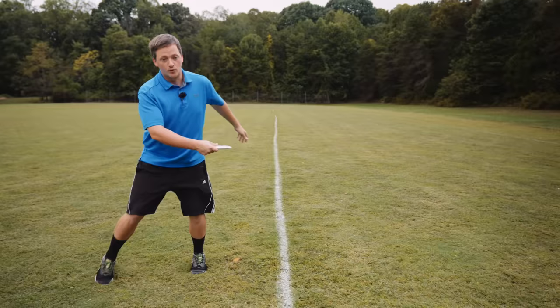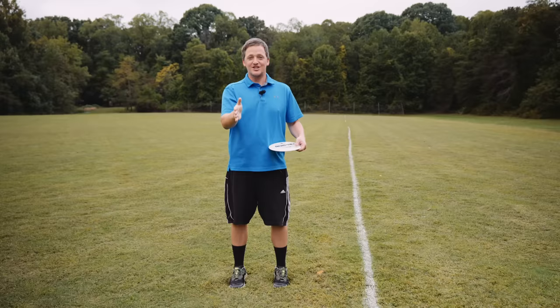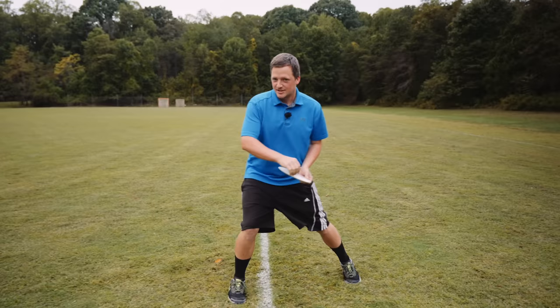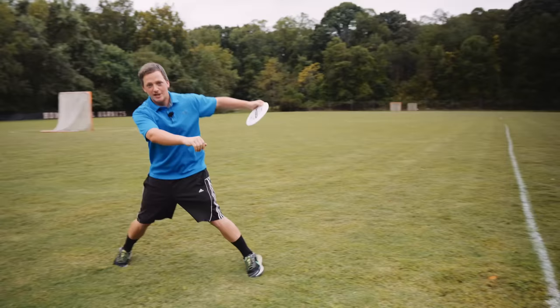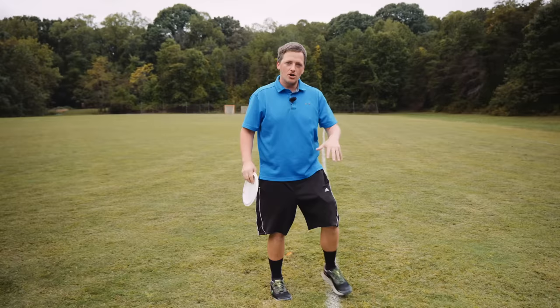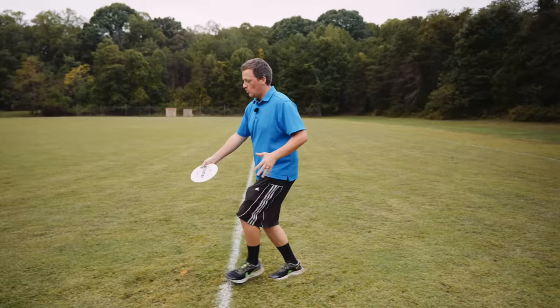The bad rhythm is like jingle bells — right, left, right all even. This is not Christmas, so don't do that. The good rhythm is right... left... right, with a longer period of time on that left step, because we have a lot to do there. Think of it like a swing rhythm — more musical and weighted.